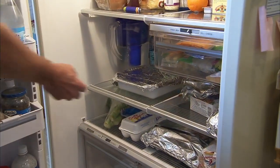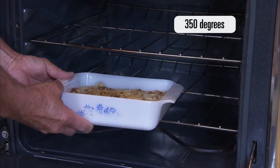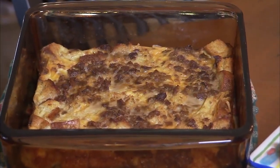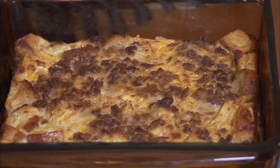After being in the refrigerator for at least six hours, preheat your oven to 350 degrees and bake uncovered for one hour. After one hour, remove from the oven and enjoy this soy-based egg casserole.